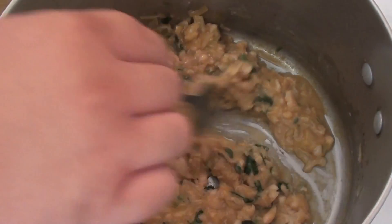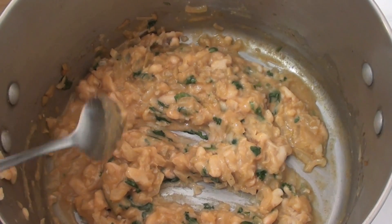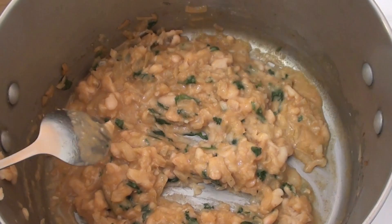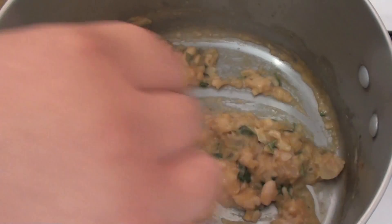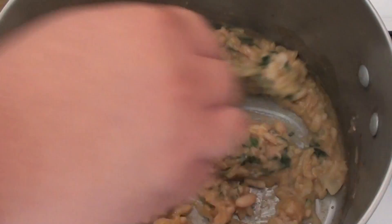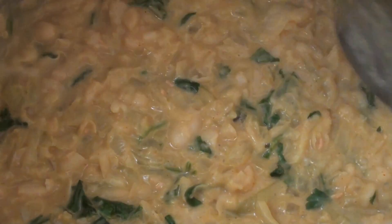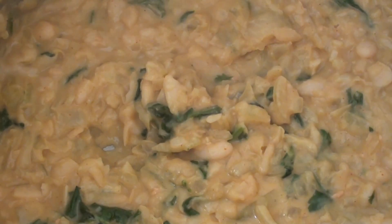Once we've crushed up our beans, it'll be quite thick but also quite wet — and we want most of that moisture out of the pan. For about six to seven minutes, I'm just going to stir this and keep stirring until most of that moisture is gone and we're left with a nice thick mixture. This is what we're after: still slightly wet, but it's thickened up.